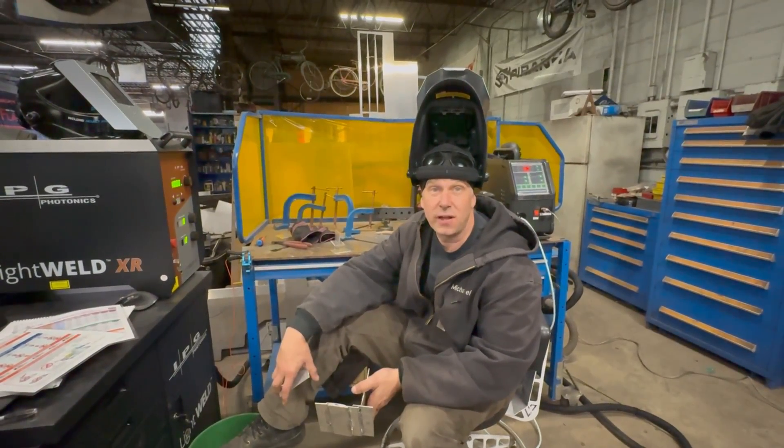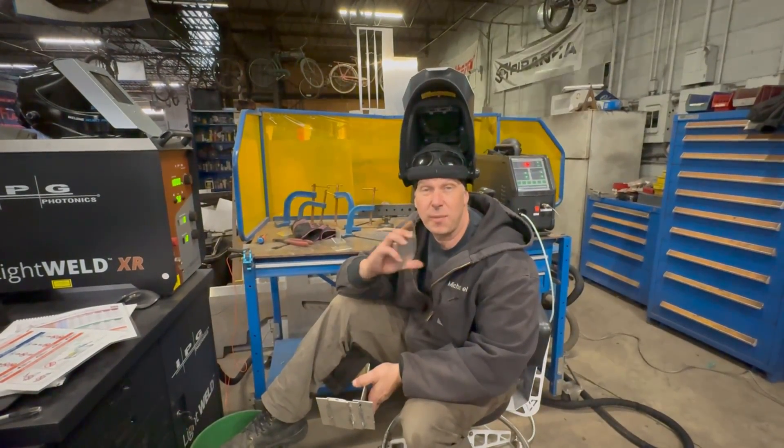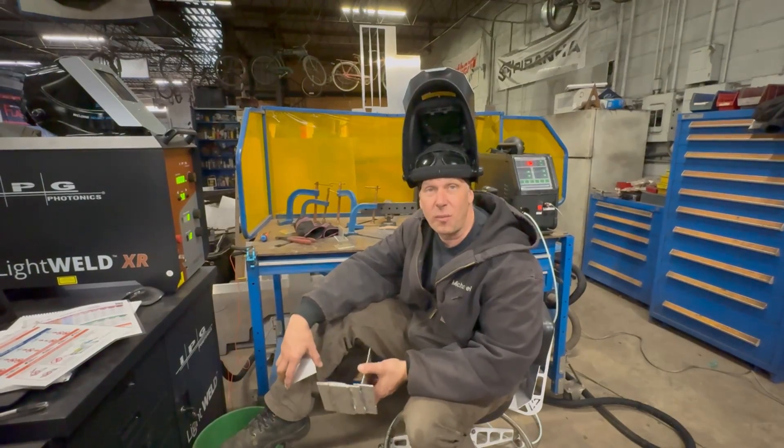Hey, this is Michael Brandt with GarageBound LLC in Chattanooga. Welcome back to our channel. Today we're talking more about laser welding.